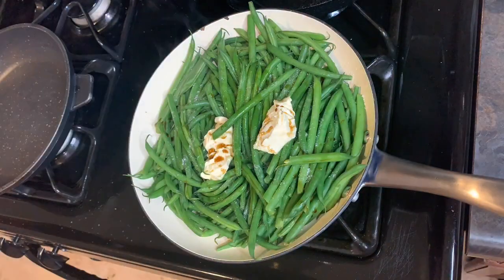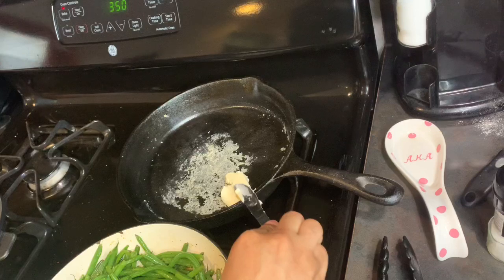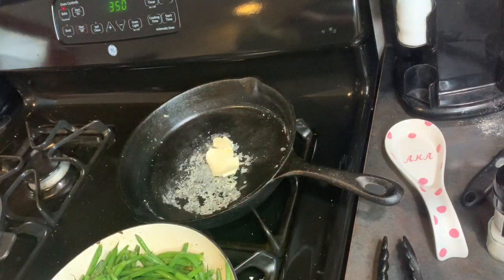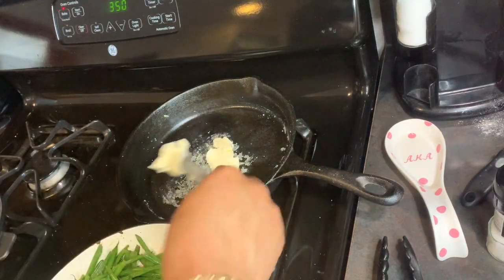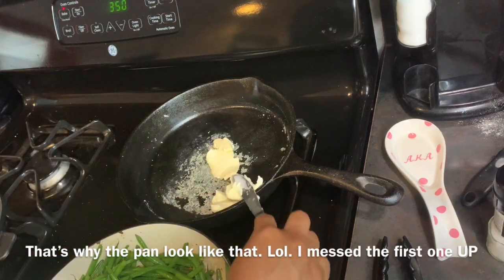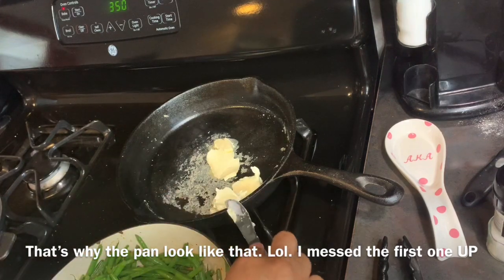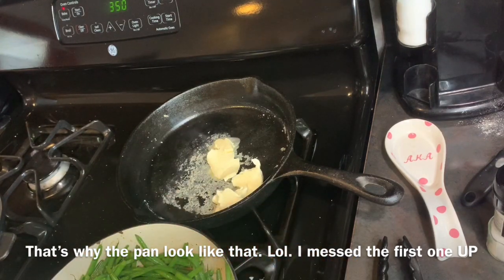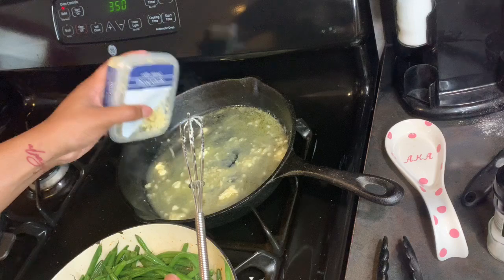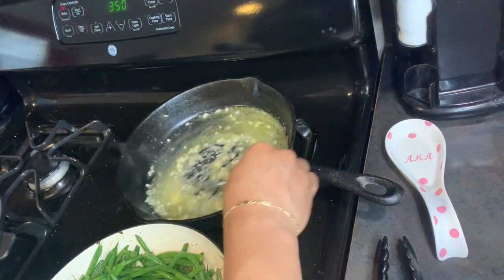Let me tell y'all about this sauce, because this sauce made me mad. I ain't no cook, I ain't no chef, but this sauce gave me a hard time. It was supposed to be like a sauce but I made it into a fondue — but that's my business. Get y'all some butter, let that melt real good, then put some garlic in there.